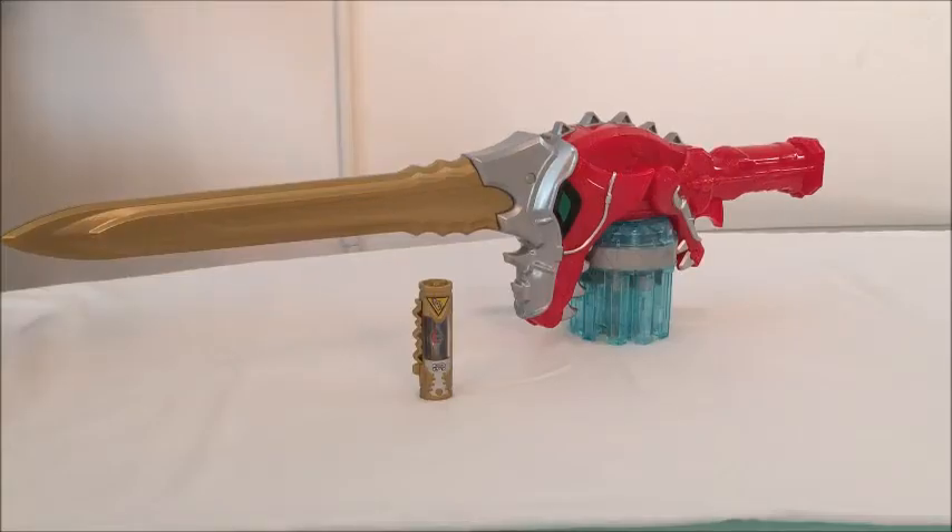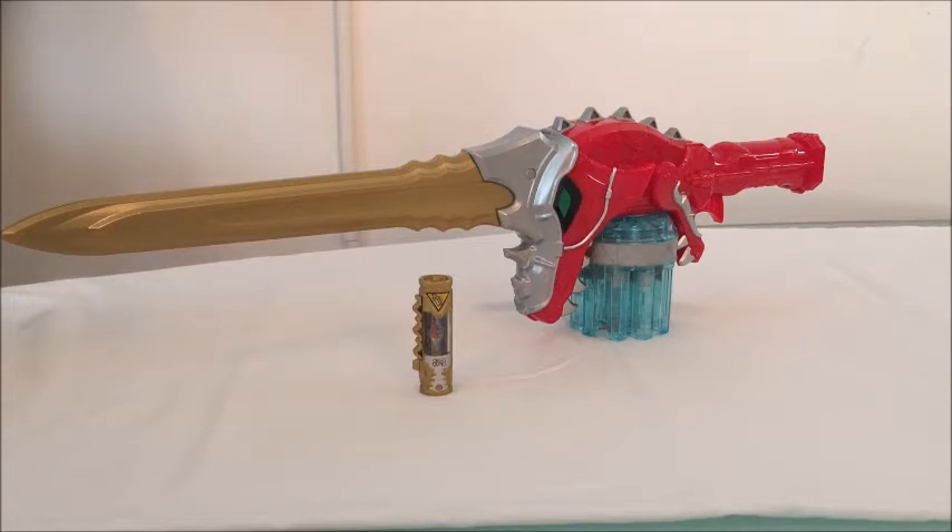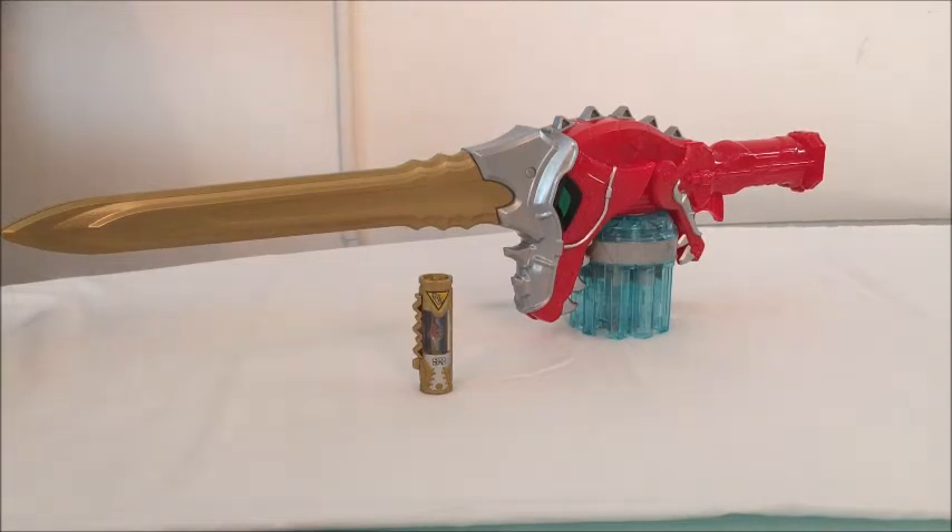Hey guys, Roberto here and today I'm reviewing the Power Rangers Dino Super Charge Dino Super Drive Saber. The Dino Super Drive Saber is used by the Rangers when they go into their Megazord mode and then get the Dino Drive mode. Dino Drive was introduced last year in Dino Charge. This year in Dino Super Charge they introduced Dino Super Drive mode, which is basically a more armored-on mode — armor around everywhere: the legs, the arms. And with that, they also came the Dino Super Drive Saber.